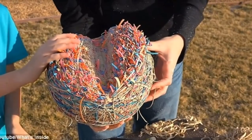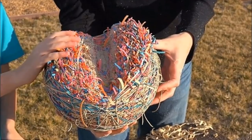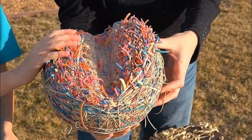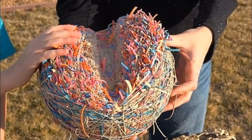In honor of the age-old question — what's inside a giant rubber band ball — this father and son set out to get some answers. Even after the thing bounced away from the dad, things were just getting started.